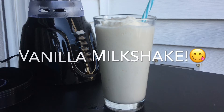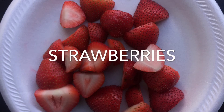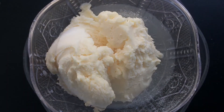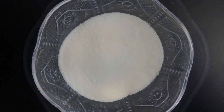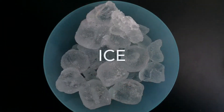Next is strawberry milkshake. You will need strawberries, 1 cup of vanilla ice cream, 1 and a half cups of milk, 4 tablespoons of sugar, 1 teaspoon of vanilla extract, and of course, ice.